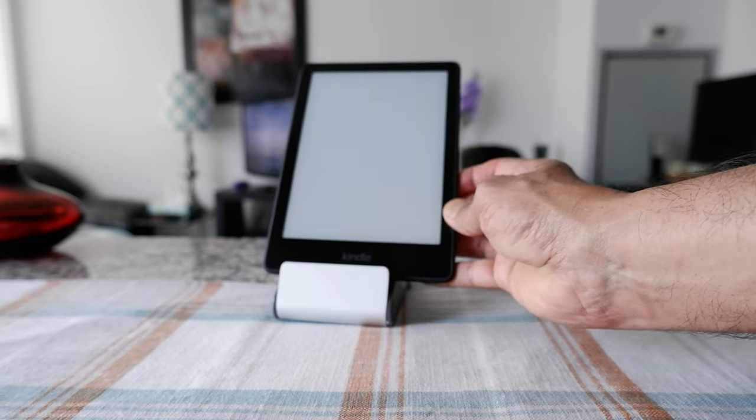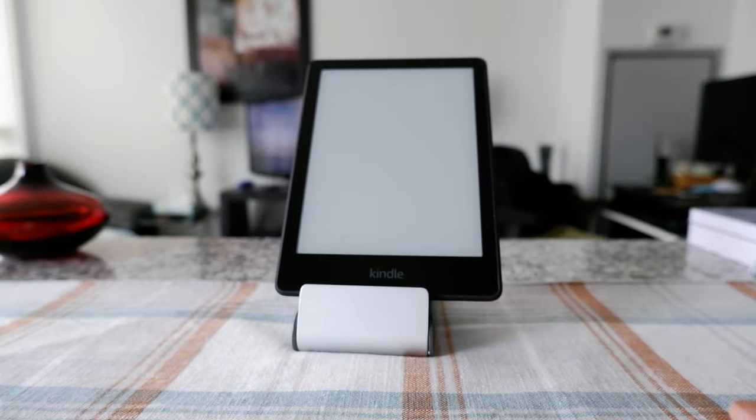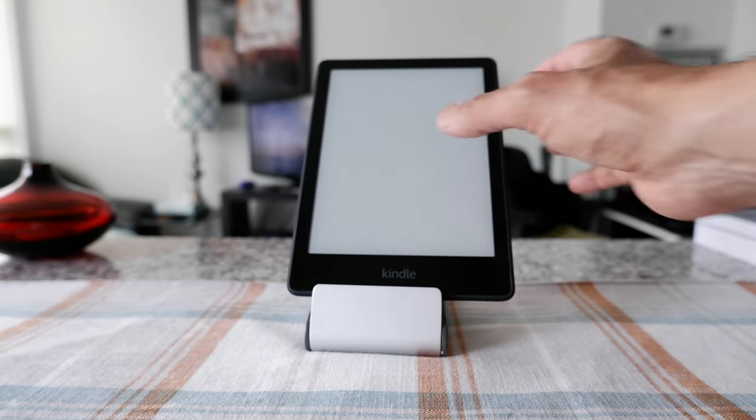So the screen is turned off, however the device is not actually off — it's still working. Now if you'd like to get back to your regular Kindle mode, which is not screen-off mode, you might try pressing the screen, but you'll see that nothing happens.